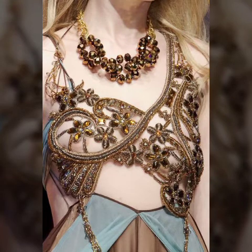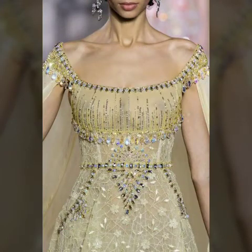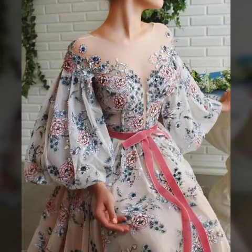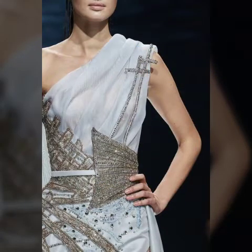اسی طرح سے اس ویڈیو کو بھی appreciate کیجئے گا اور خوبصورت طریقے سے دیکھئے گا۔ جو بھی design آپ کو اچھے لگے آپ screenshot لے سکتی ہیں، اپنے designer کو دکھا کر اس طرح کی dresses بنوا سکتی ہیں۔ اس طرح کی dresses کو evening dresses کے لیے use کیا جاتا ہے اور mother of the bride dresses کے لیے بھی use کر سکتی ہیں۔